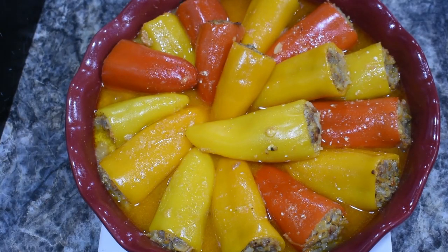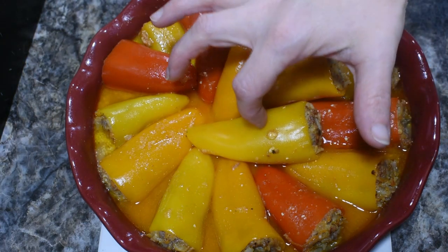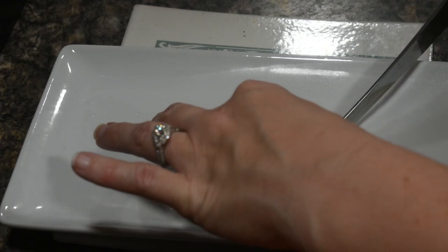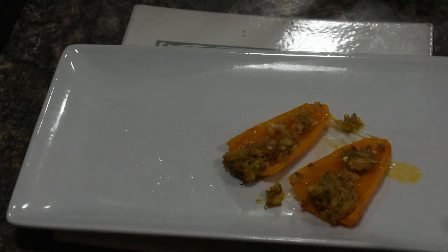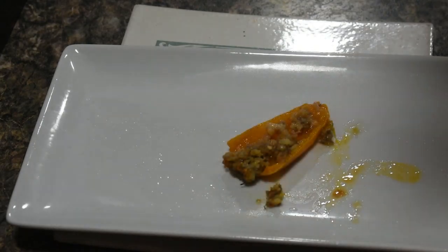And there we have it — our stuffed peppers are all done. You can see how nice and bubbly it still is. All of our peppers are going to be super tender and the meat is cooked through. We're going to let this set and I'll slice into one for y'all to see. Everything is fully cooked — and there we go, dinner is served. Bon appétit!